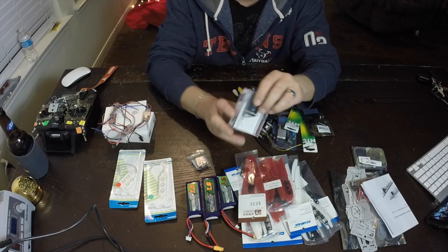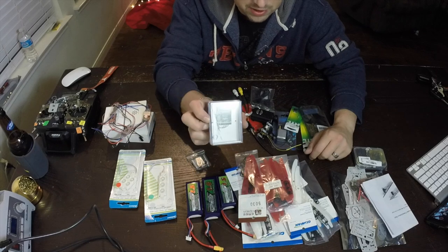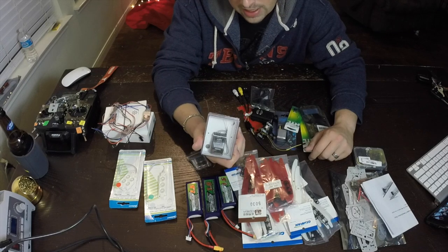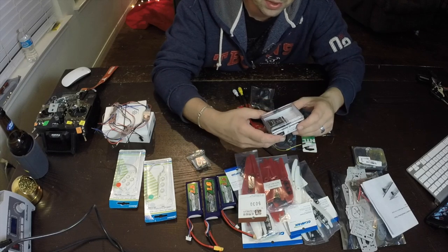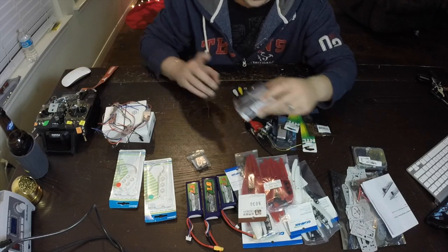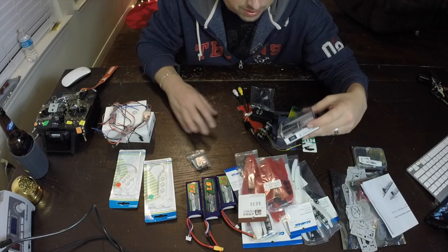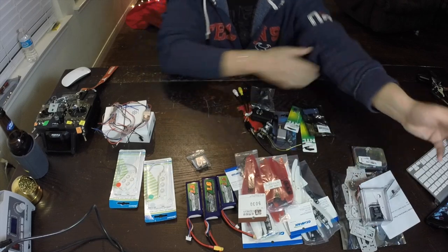I also got some parts from the good guys at Multirotor Mania - an extra chassis, some props, and a few other things. Multirotor Mania dot com is a great place to go; they're very competitive on price. Next is the receiver - I'm going with a Futaba 8-channel. I went with 8 channels for a few reasons: I may want to add features like switching lights on and off. Also, if I wanted to go to another full-size quad down the road I could use it, or sell it for a couple extra bucks.